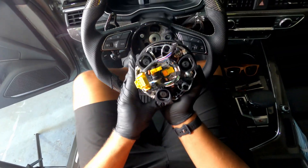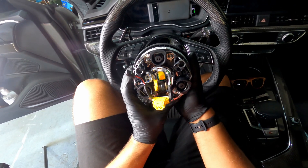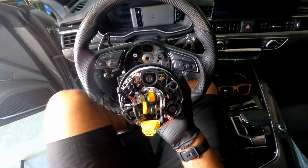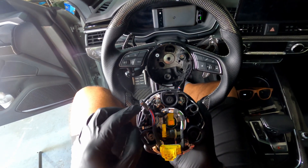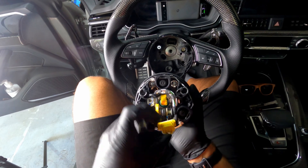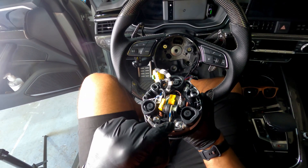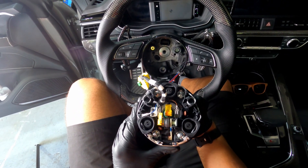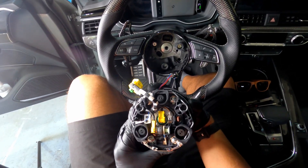It's now disconnected. If I turn it this way, you can see the two springs that you're trying to compress in order to release the airbag cover. This is a dual-stage airbag — you can tell because it has that dual-stage section.